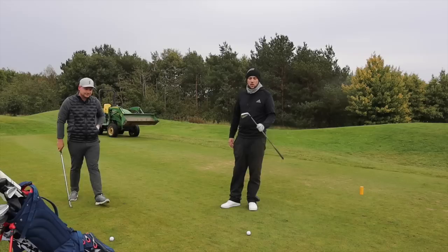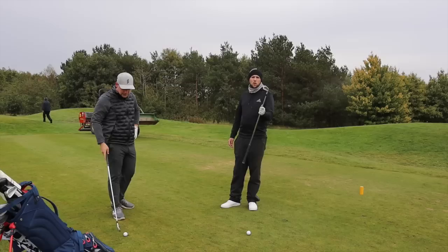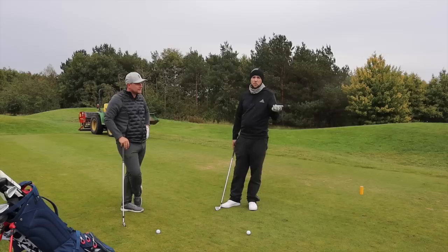So we're testing today the P770s against the P7MCs — a little bit more forgiving iron for myself and so forth. They're in the bag, and if you go over to James's channel and watch the first hole — more importantly the first shot of the day — you'll see that these are a little less forgiving than mine.